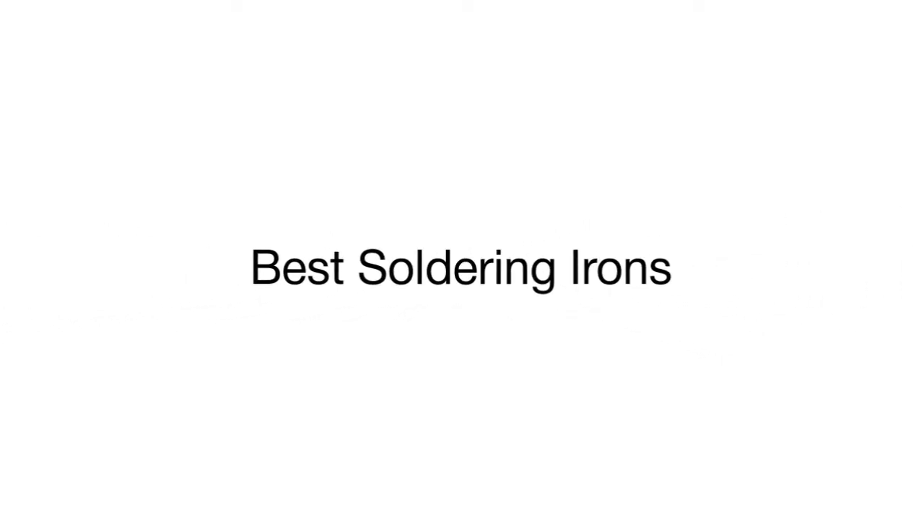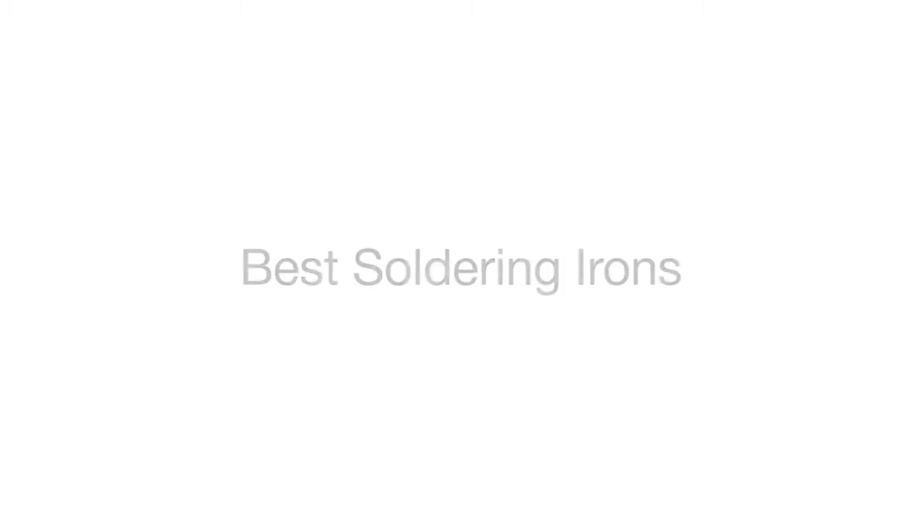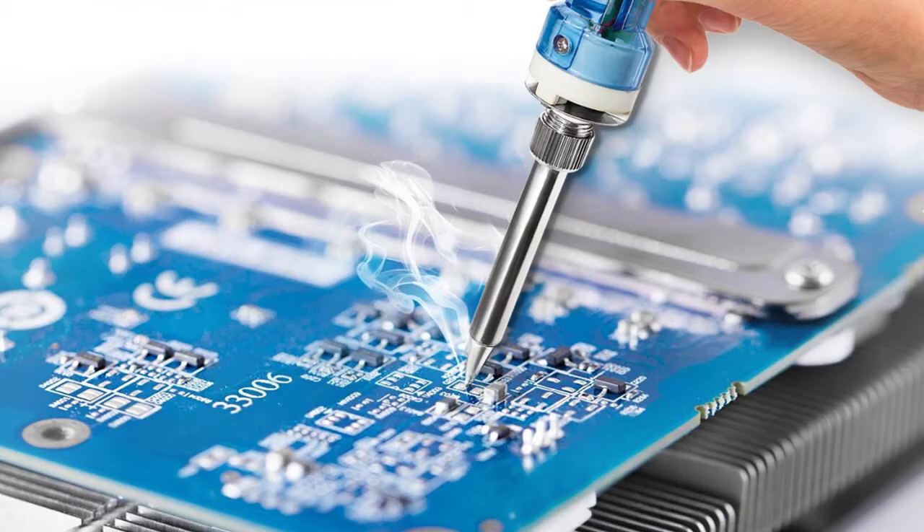This is a review of the top 5 soldering irons that we have selected for you from a variety of models available on the market. Let's start with the SOAE soldering iron, designed for small soldering projects and more detailed work.